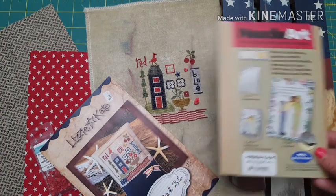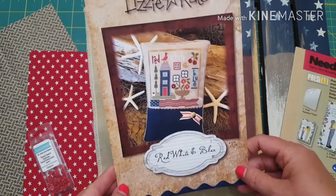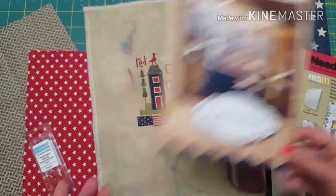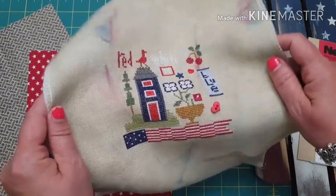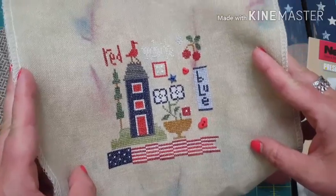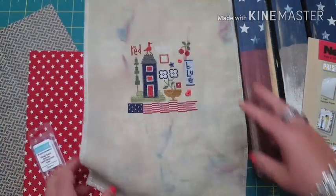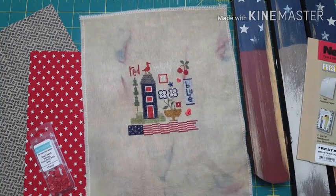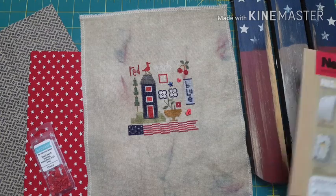I'll be happy to do that with you. I did finish stitching Red White and Blue by Lizzie Cade - I started this on Saturday and I finished it today. It's a pretty quick stitch and what a great way to remember Memorial Day. It's beautiful red white and blue. I definitely decorate with red white and blue this time of year.